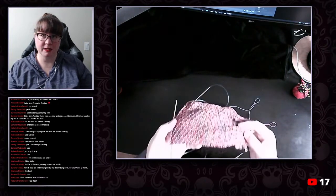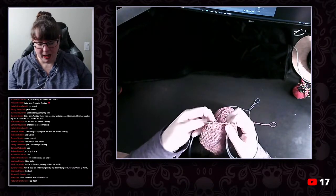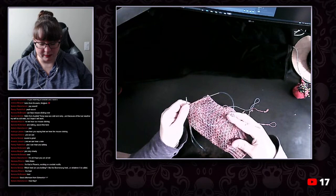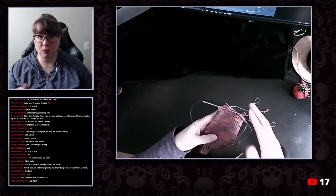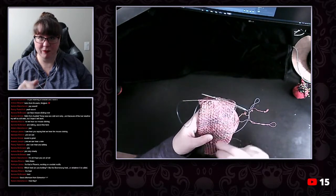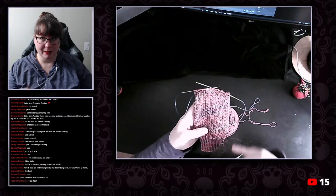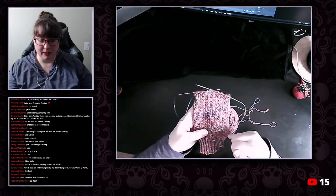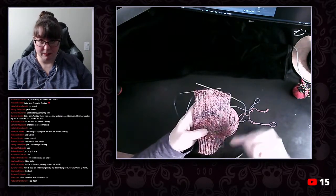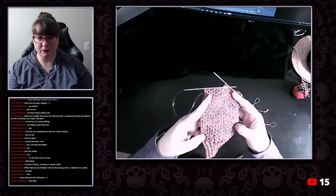Heel flap — okay. So I am using the pattern Hermione's Everyday Socks by Erica Luter — I think that's how you pronounce her last name. It's a dead simple sock — basically a four-row pattern with a four-stitch pattern inside it. So it's like knit, purl, knit, knit, then a row of knits, then knit three purl one and repeat around, then knit one row. I've done that all the way up and it gives this really beautiful nubbly texture.